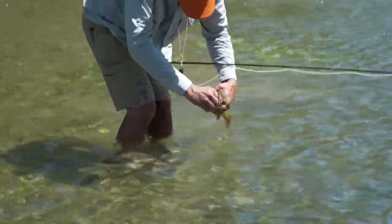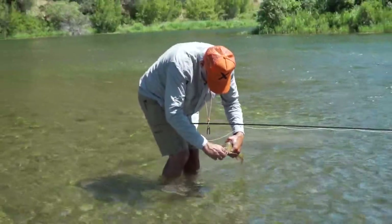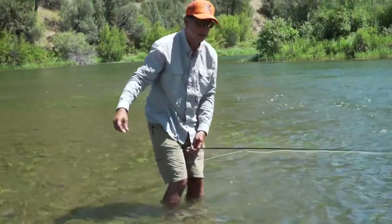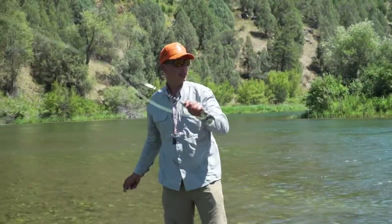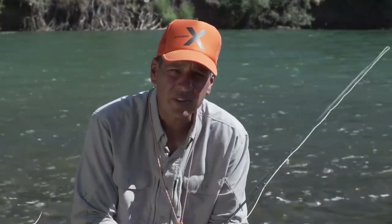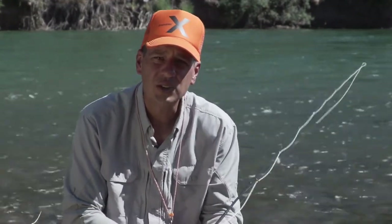Here's a beautiful Idaho cutthroat from the South Fork. There we go — and it's that easy. That's how we hopper dropper fish. I hope you learned a new technique to put in your fishing arsenal. Please stay tuned for more videos from the Rio How-To Series, and thank you for watching.